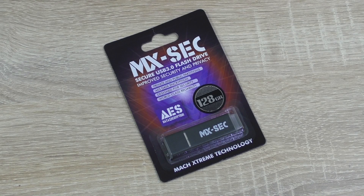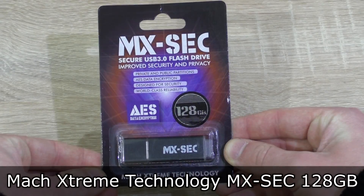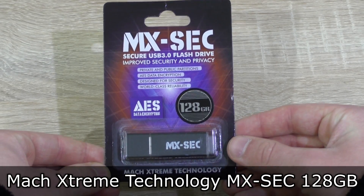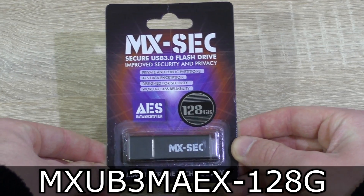Welcome to the Niklas 11x12 technology channel. I'm back with another review for you — probably a very simple one, but indeed an interesting one. Today we're looking at the Mach Xtreme Technology MXSEC 128GB USB 3.0 flash drive.